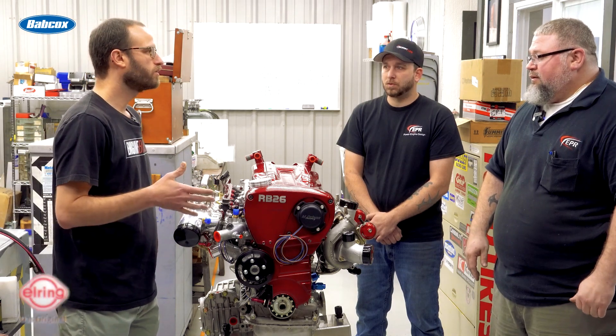And you guys did all the machine work in-house? We did. We did all the boring and honing. We did all the main cap installation. The head was already done — all we had to do was just do a couple of swap-outs on some parts and then put the head on, and it was ready to go.